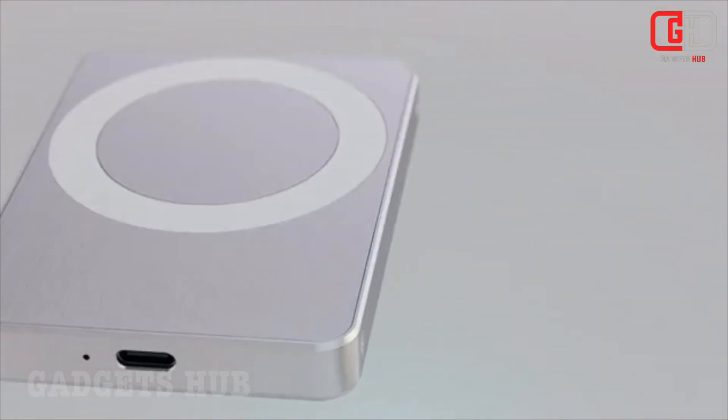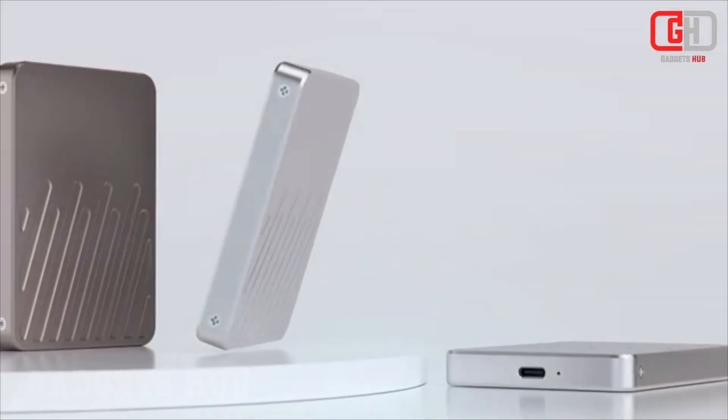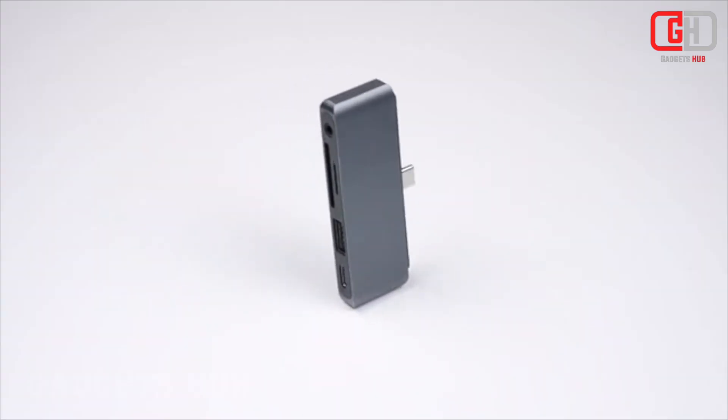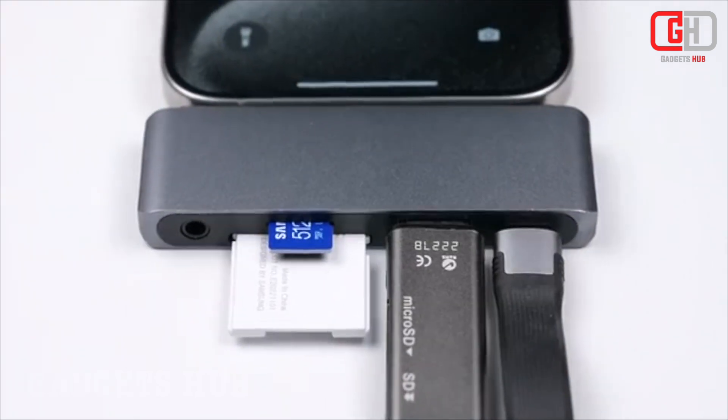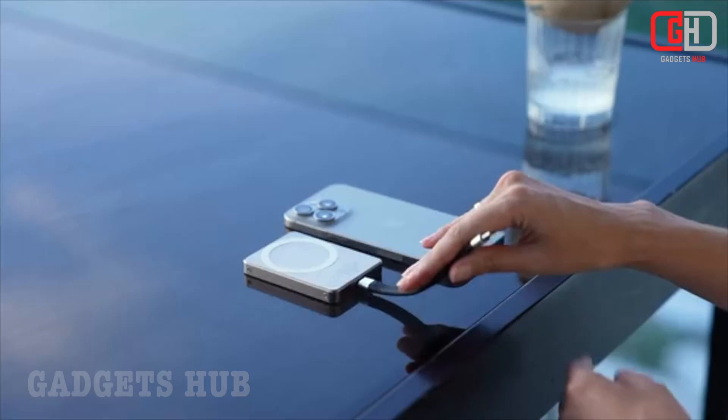The MagDisc is a portable SSD and power bank that attaches magnetically to the back of your iPhone 12 or later, or your M2 iPad Pro using MagSafe. It combines storage, wireless charging, and a USB-C hub into one sleek and compact device.